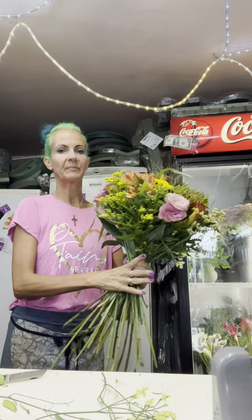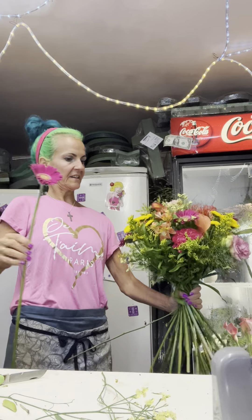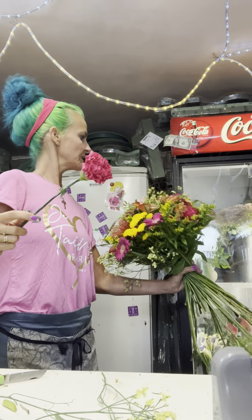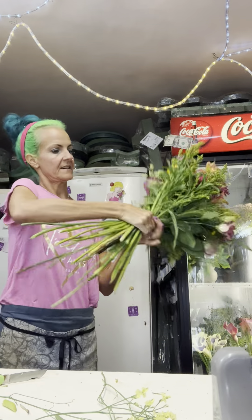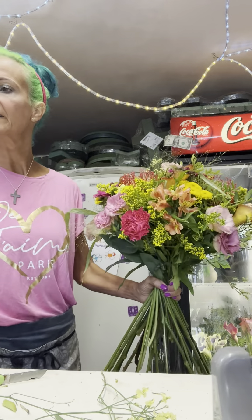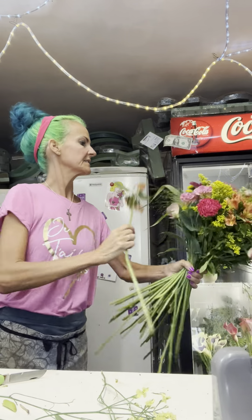I actually love pink and orange. We're nearly done already, I'm afraid — I could go on and on and on. A bit more fountain grass as well.